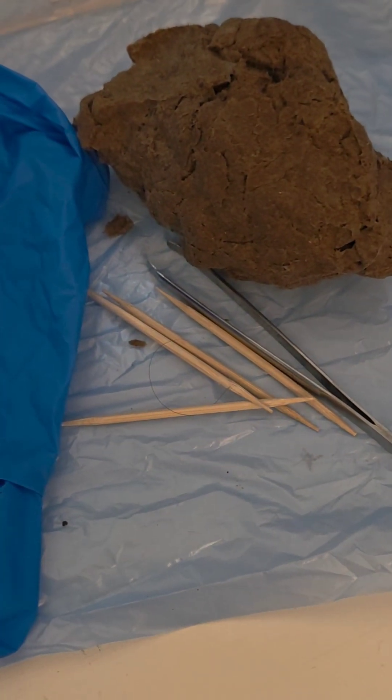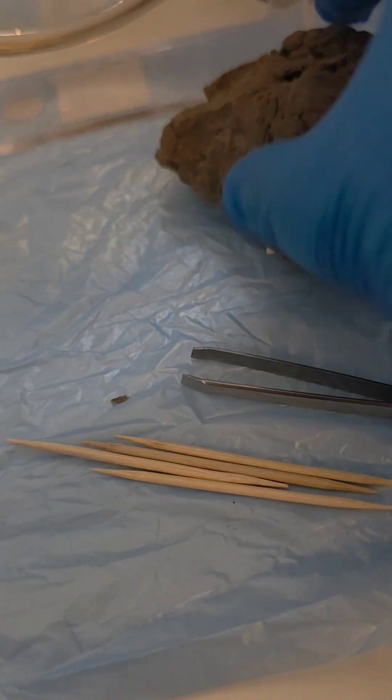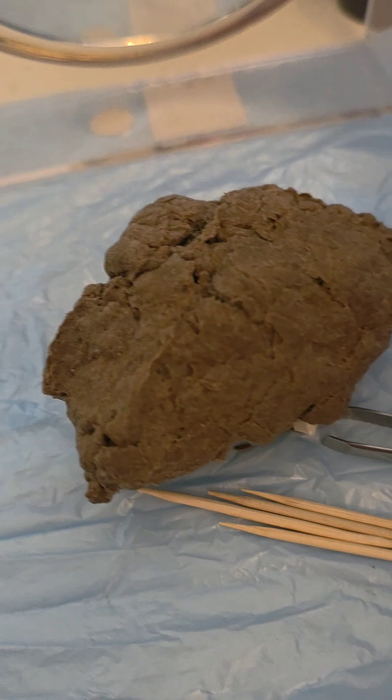Get ready to dissect. Collect your gloves, a toothpick, some tweezers, and a magnifying glass. Be careful when you dissect.